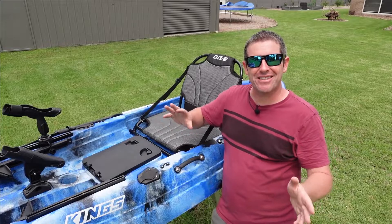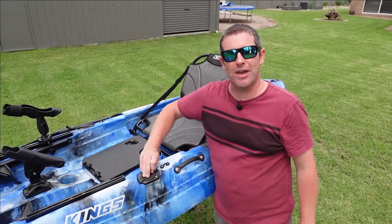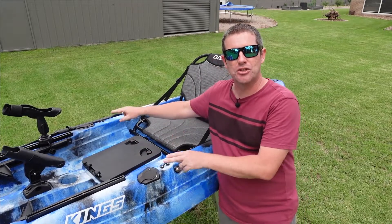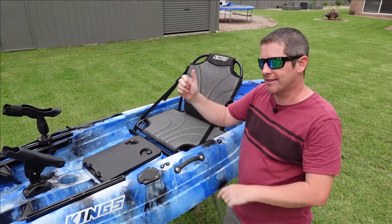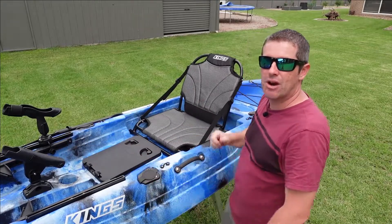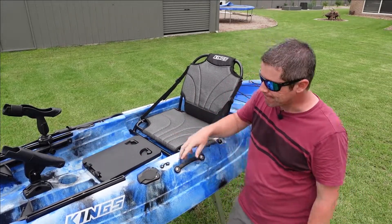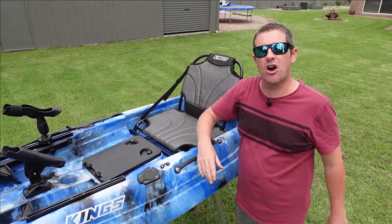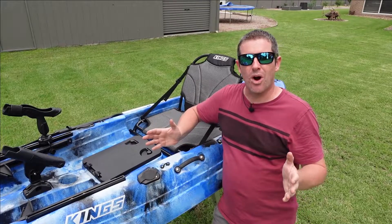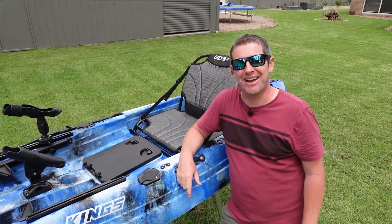As we walk around the kayak there are a few other little features. There are four inbuilt rod holders with weather caps to keep everything sealed up when they're not in use — two in front of the seat and two behind. You've got grab handles, one on either side, plus grab handles on the front and rear of the kayak to make it easy to manipulate and move around. There are also a number of little hooks scattered around the kayak so you can securely tie things down and make sure your gear doesn't fall off while you're out on the water.